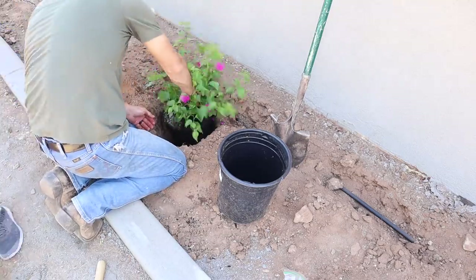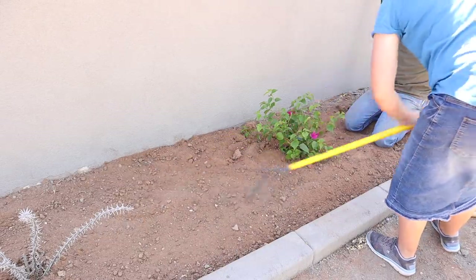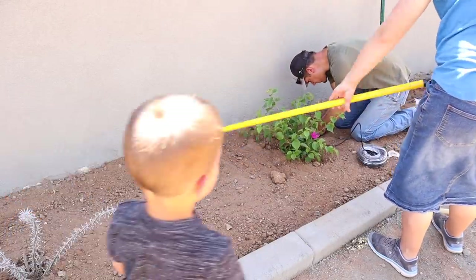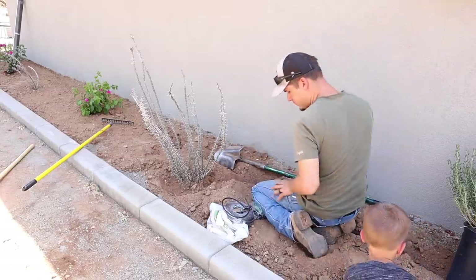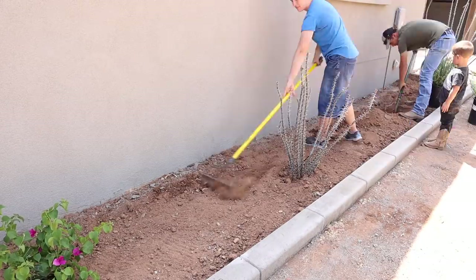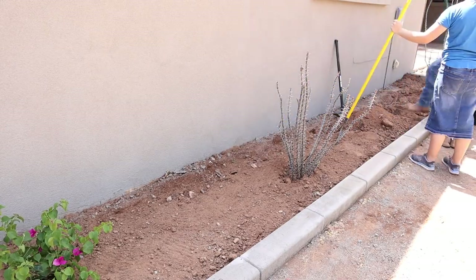The ocotillos especially are fast growing when you put water on them, so these are going to fill out and get huge out front — they'll get green with some flowers at the top. When we bought all this landscaping we thought it was a ton, but once we started setting it all in front of the house it really wasn't that much. Once we got everything planted, we were glad that we kept it minimal; it's just easier upkeep out here in the desert.